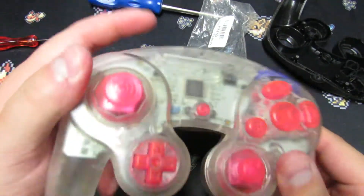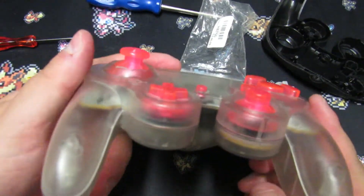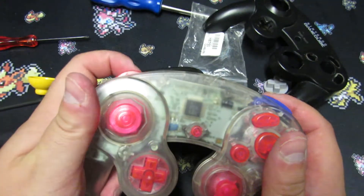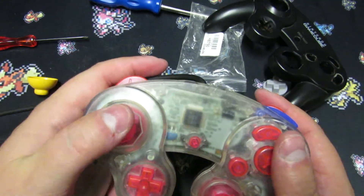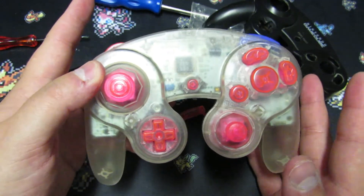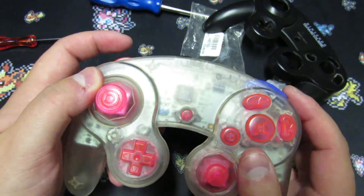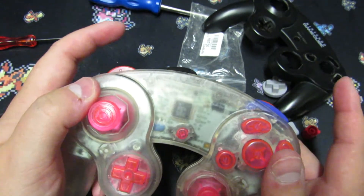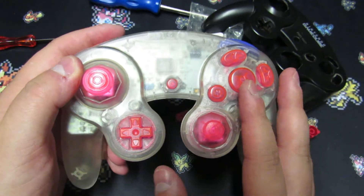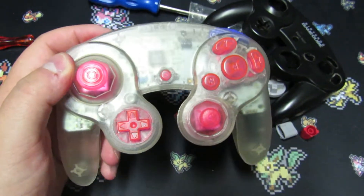I've gone ahead and done the install. I put in my OEM GameCube controller board and it fit in pretty fine. I also threw in some aftermarket buttons just for that pop factor. So far everything's feeling pretty good, but I'm going to go test this with some games, play with it for a bit, and I'll be back to tell you guys if it's any good.